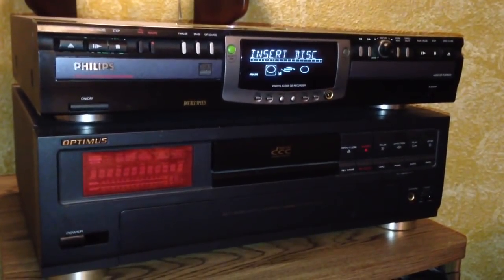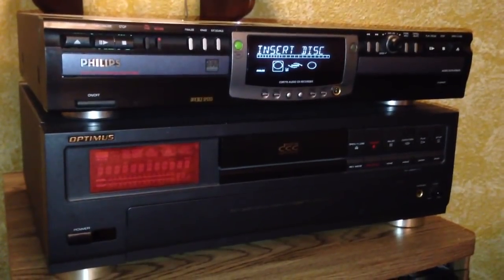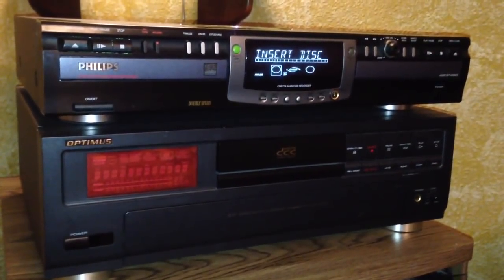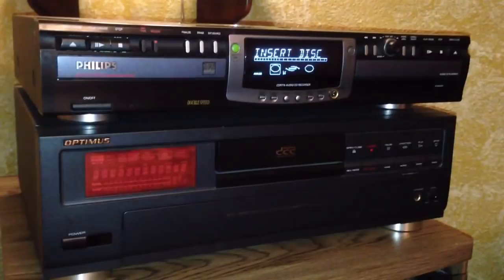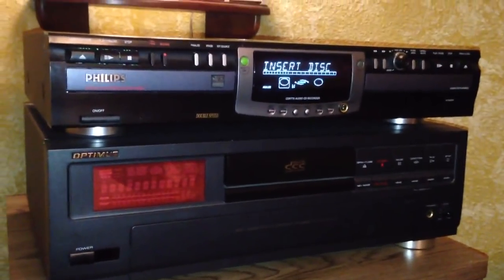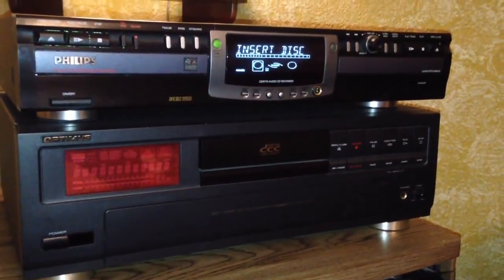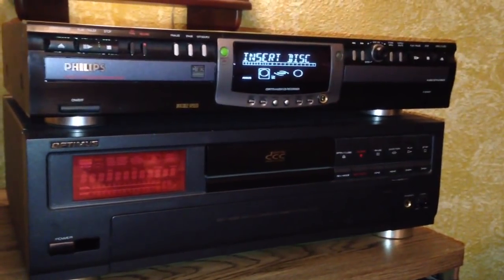We're going to look at how to make a CD using a standalone CD recorder, as opposed to using your computer to burn a CD, which everybody knows how to do. Today we're going to demonstrate a Philips CD-R audio CD recorder — it is a CDR-775 audio CD recorder.